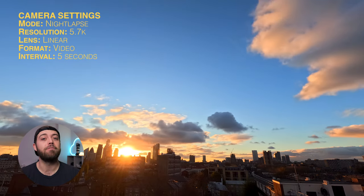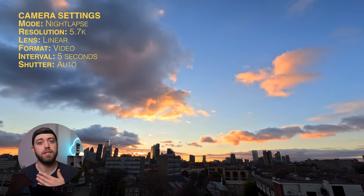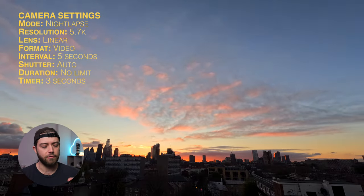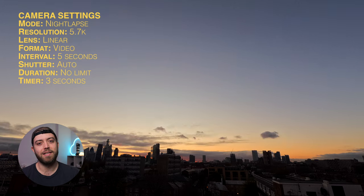I most often shoot on a five-second interval. I use the auto shutter so the camera decides the exposure time per photo. I set no duration limit, and I set a three-second timer at the start so that the first frame isn't wonky because I press the camera and then it moves and then it stabilizes.